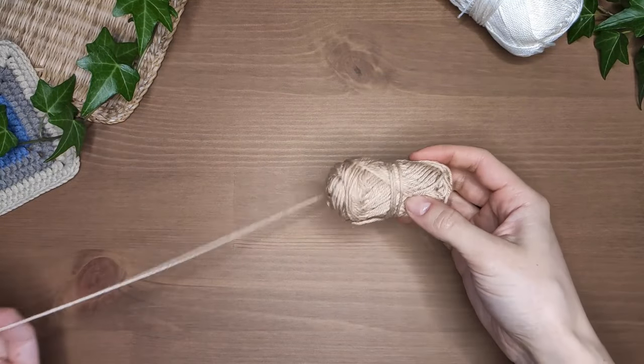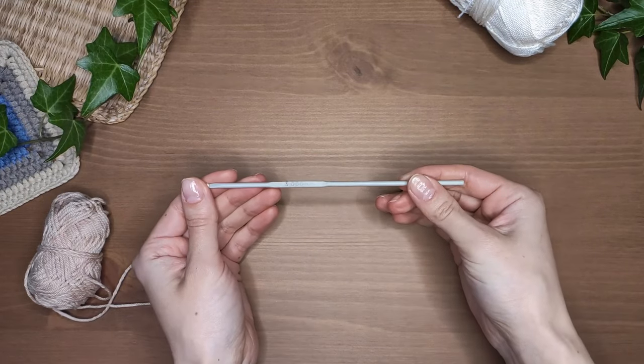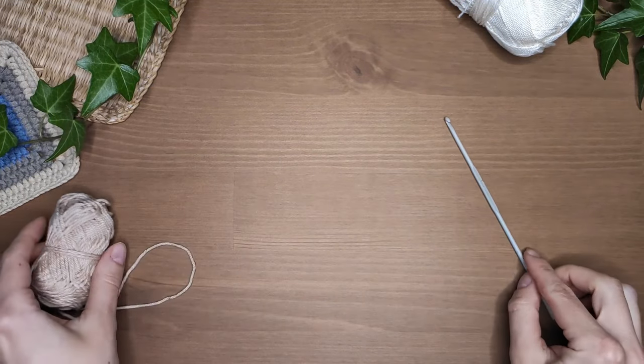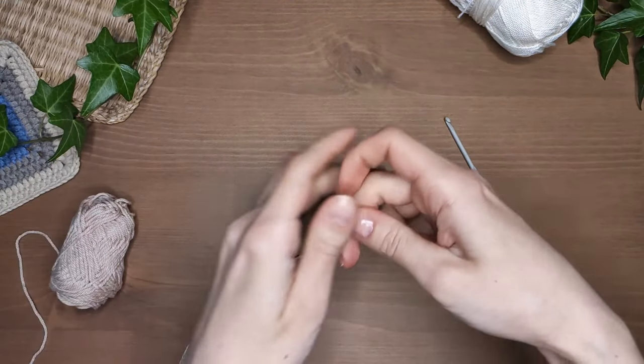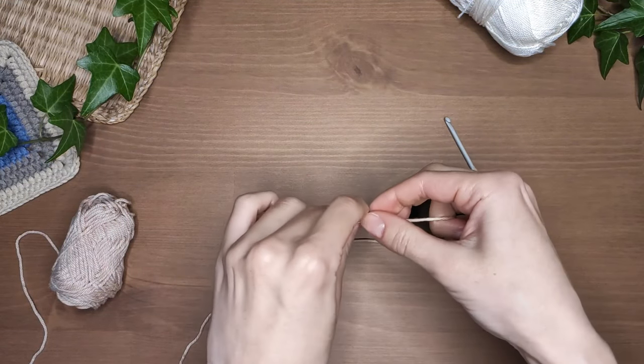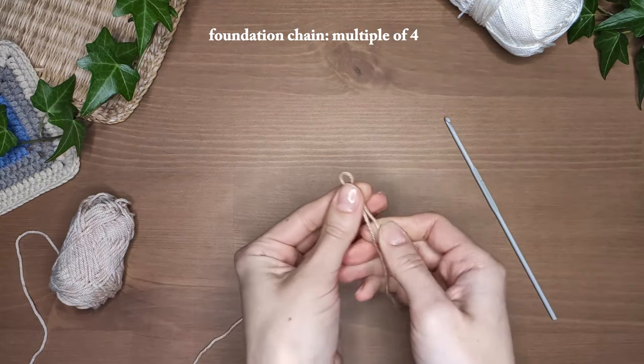For this tutorial I used DMC cotton yarn with a 3mm crochet hook, but you can use any yarn with a corresponding hook. I will use two colors for this stitch but you can stay with one. To start you need to make a slipknot and the foundation chain of a multiple of four. I've got 16 stitches.